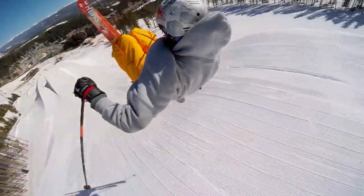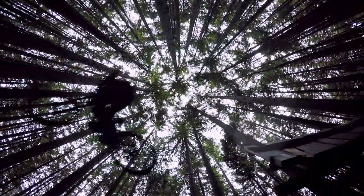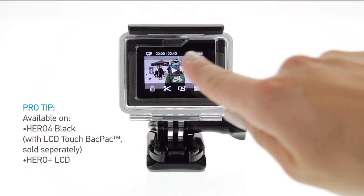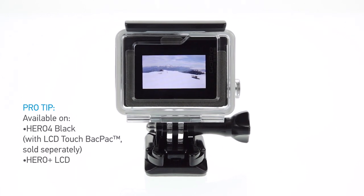GoPro cameras make it easy to capture that great jump, the perfect wave, or your best run of the day. And now you can save that single moment as its own video clip without a computer or extensive editing. With video trimming, you can create short clips of your favorite moments right on your camera.